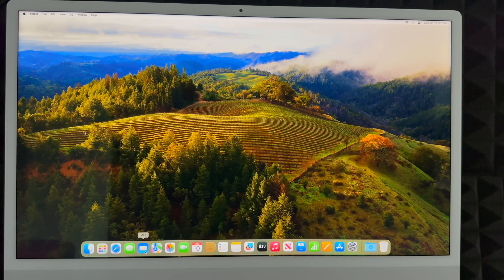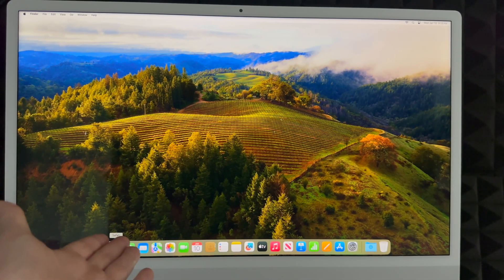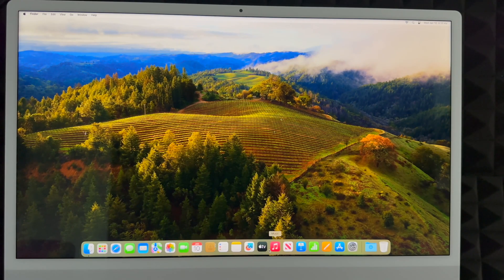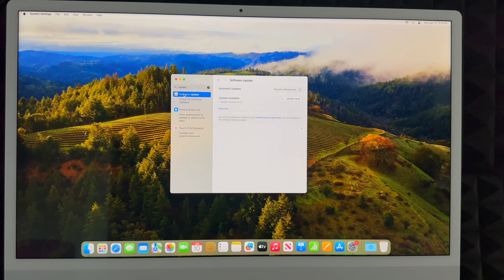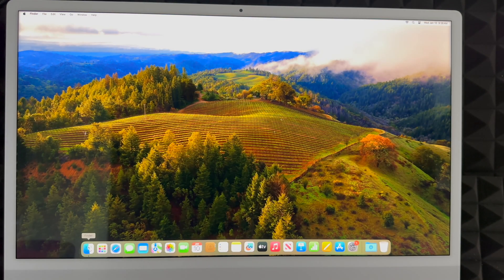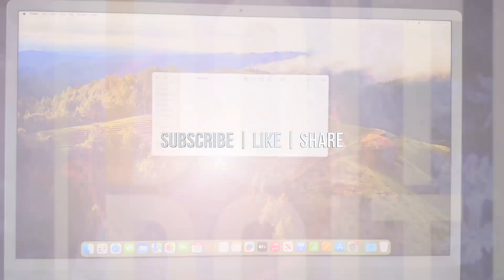You also get Safari, Messages, and Mail. You can download Google Chrome if you prefer. The very first thing you should do on your new Mac is update it: go to System Settings, type 'Software Update' in the search bar, and click 'Update Now.' After that, you're ready to start using your Mac. If you'd like a full manual, there's one available for your new Mac, along with several other Mac reviews. Leave any comments or questions below, and don't forget to subscribe and like.